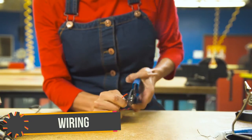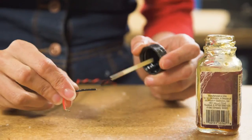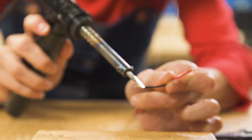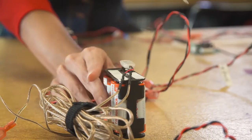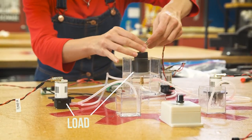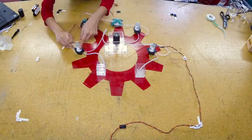Now we just need some wire to make the electric circuits. A basic electric circuit has electrons flow from a power source through a conductor to a load, which will convert electricity to light, heat, or mechanical motion, like this pump. Let's wire it up.